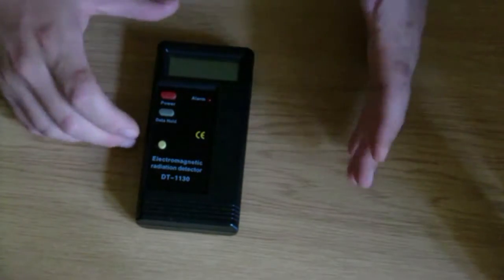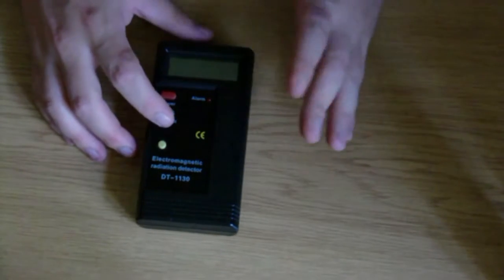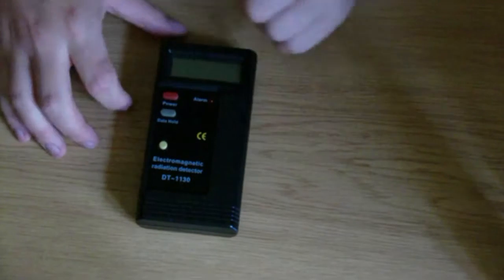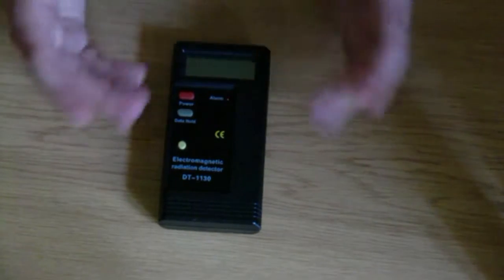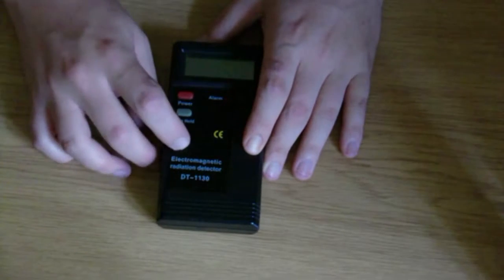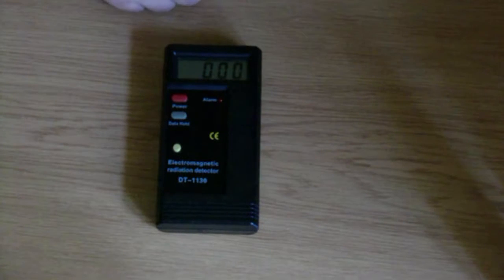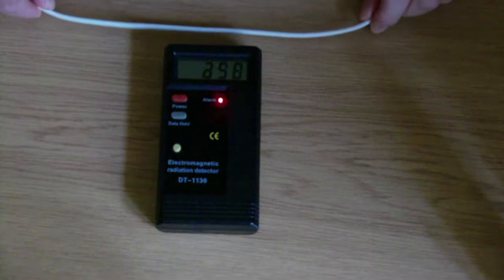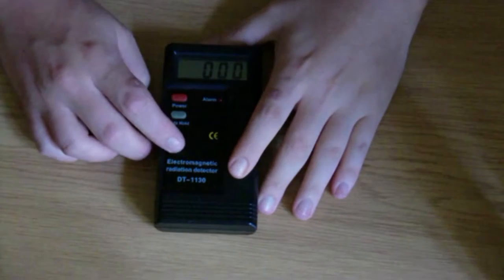The data hold button keeps whatever value is on the screen when you press it. So say you take a measurement at a specific spot and want to walk away and write it down — you take the measurement, push data hold, and go write it down. Press it again and it goes back to normal. Let's turn it on — the display shows zero. Here's a power cord plugged into the wall, and this is what it does — that's the DT-1130.